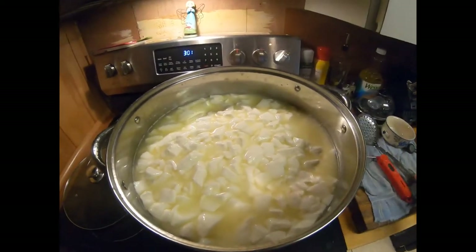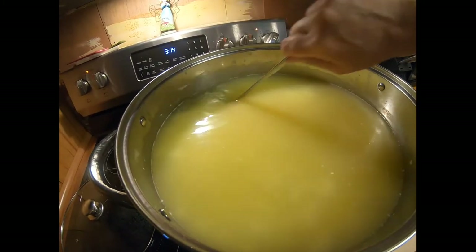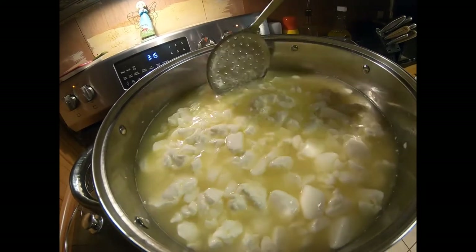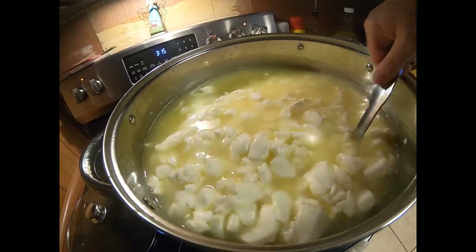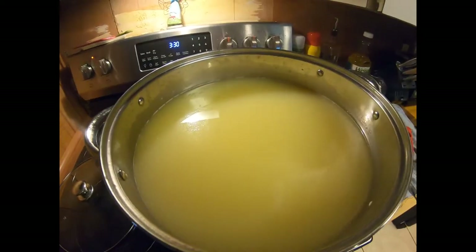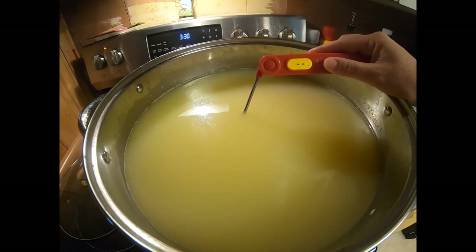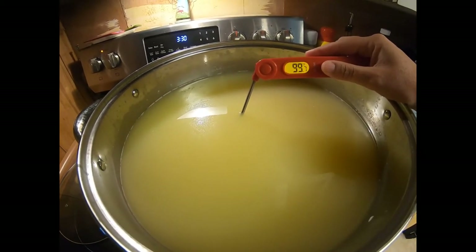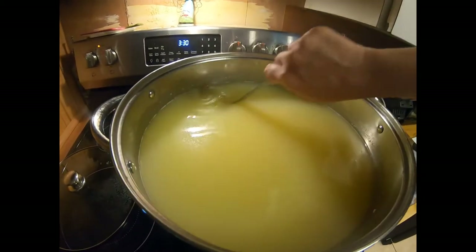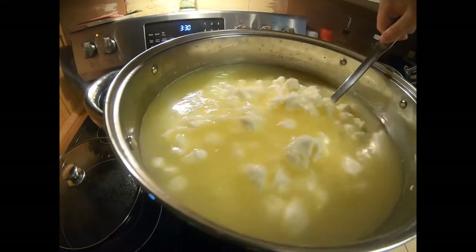We're about 15 minutes into our 30-minute heat-up. You can see that the curds have already released a lot of whey, and you want to make sure all of your pieces are pretty much the same size. My timer just went off — I got this up to 100 degrees, a little bit faster than anticipated, but we're still good. This is going to be my last stir here at the end of the timer. It released a lot of whey.